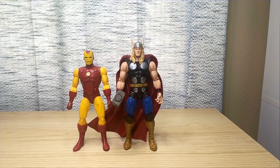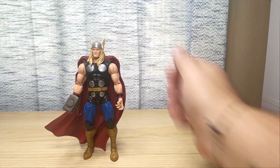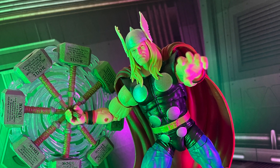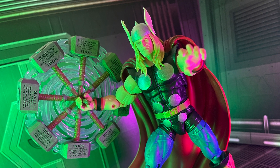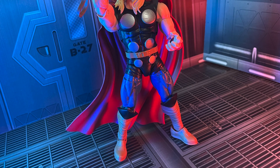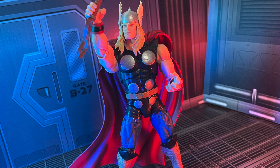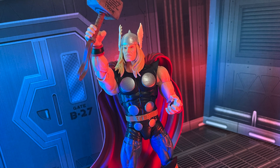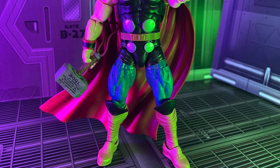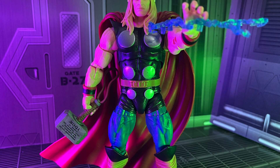Let's get Thor under some lighting and into some backgrounds to see how he poses up. It's been quite a while since I've had a Thor figure and I'm really digging this one. I love the classic style of the costume — I think he fits in nicely with the 20th anniversary lineup. I haven't heard of any new 20th anniversary figures being announced, though I think I've seen mention of a Toad being made. I don't keep up with Marvel Legends news enough to know — correct me in the comments below!